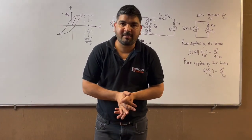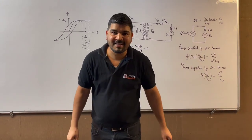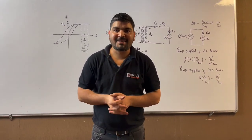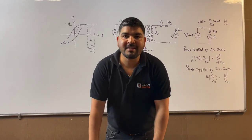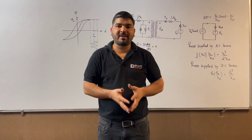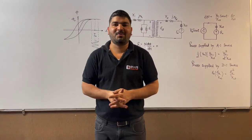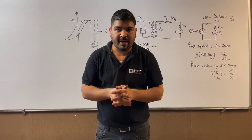Hello everyone, I welcome you all at Pisus exam prep YouTube platform and learn with fun series. Today's topic is battery charging. I have learned something new in today's session — while I was performing this experiment, I got a very interesting point. I will also tell you about that point.